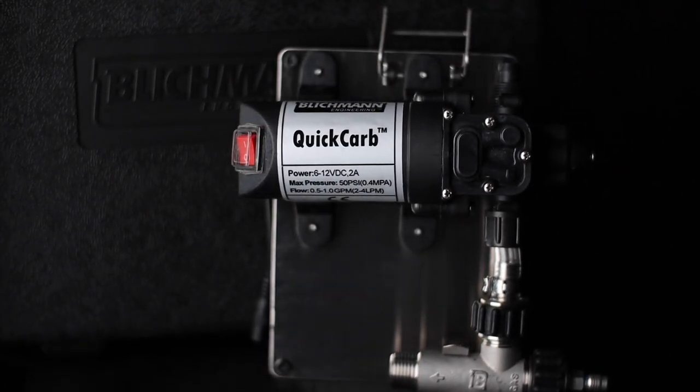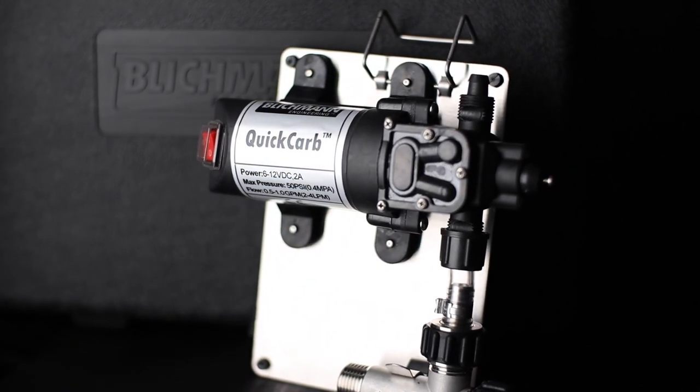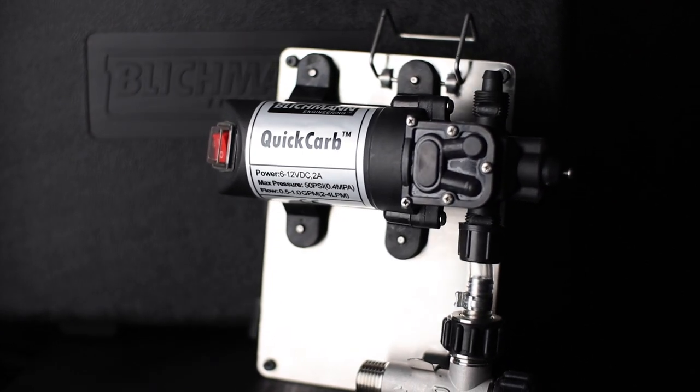What I like about the Quick Carb is it's super easy to set up and clean, and I can leave it totally unattended in the kegerator without putting my beer at risk. Plus it absolutely performs as expected.